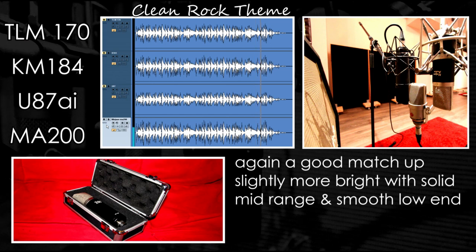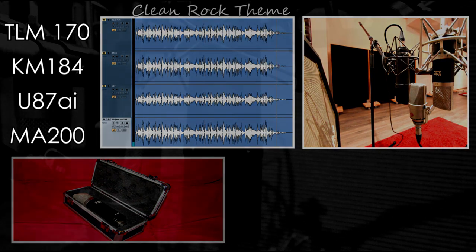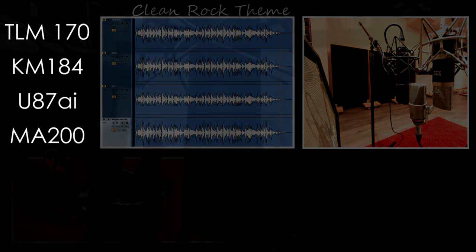As you can see, despite the fact that we have generally the same sound from the amp on all the examples, each mic has a completely different response depending on the playing style.